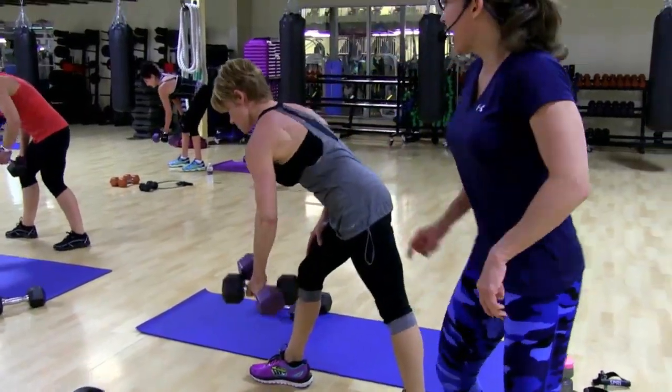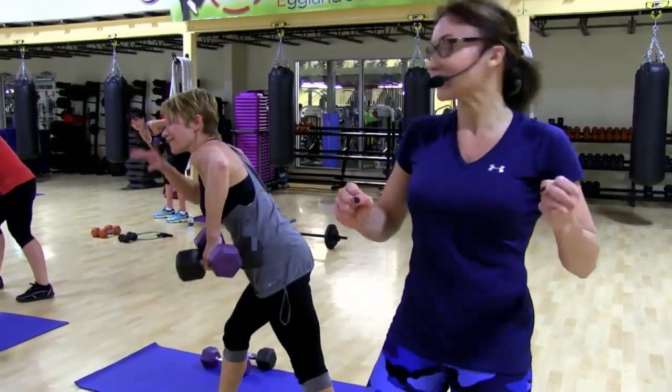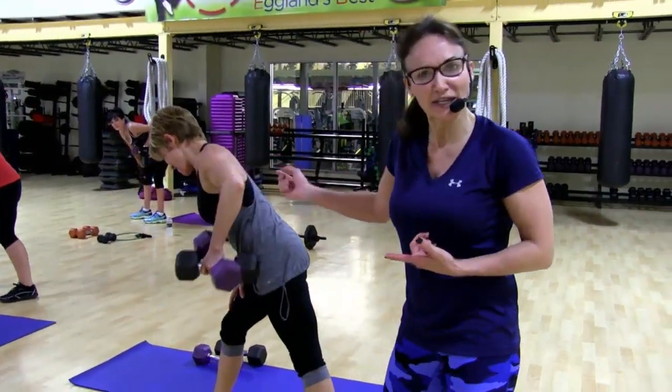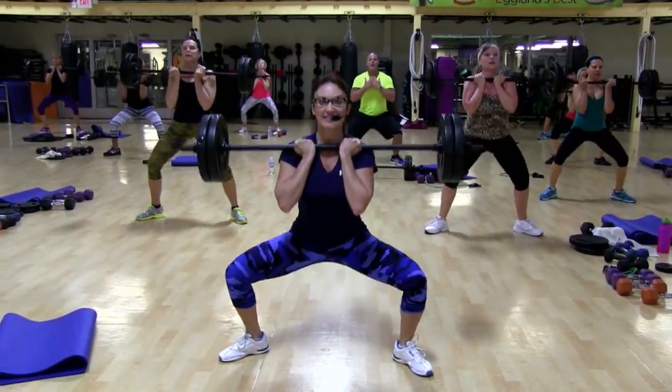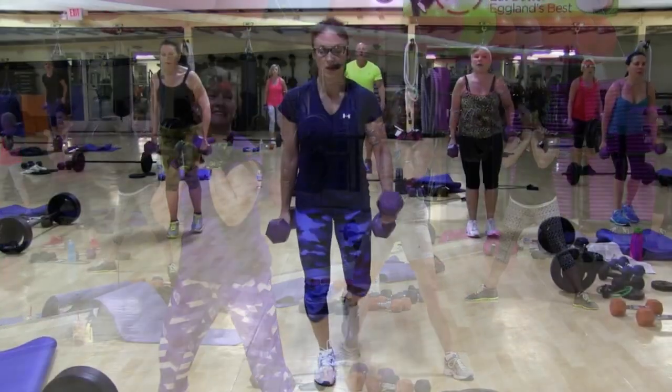Three. Two. Nice. I just want to point out that this is Brenda's sister — Brenda Francis. Doesn't she look just like her? Now focus on your weight. Five. Six. Seven. Down and up. Good.